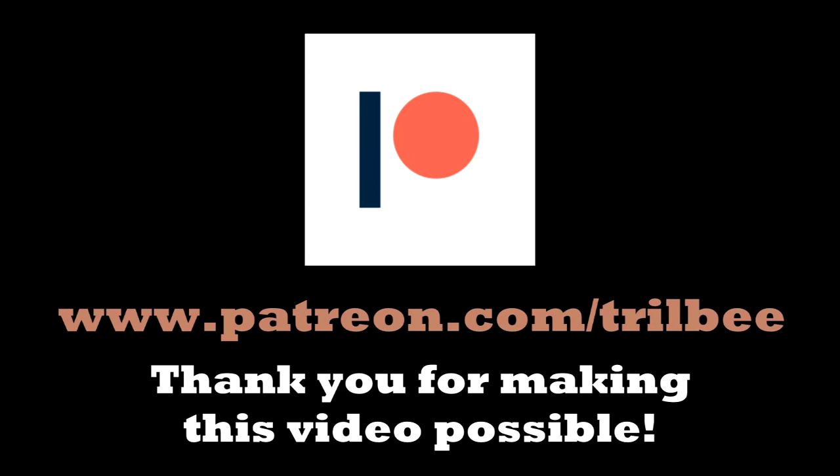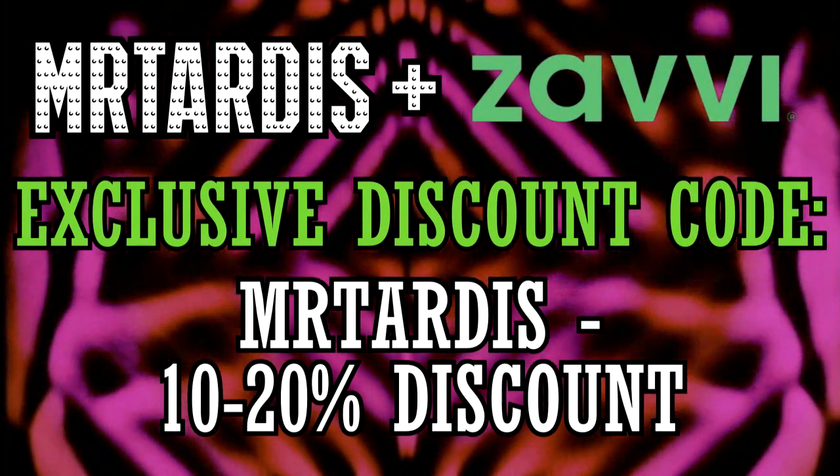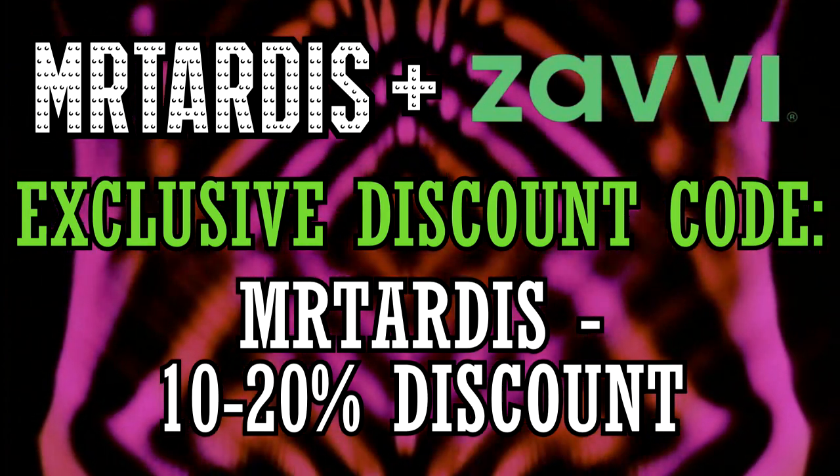This video was made possible through the support of my patrons. This video is also sponsored by Zavvi — more on them later.